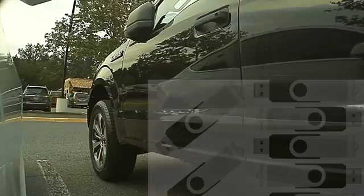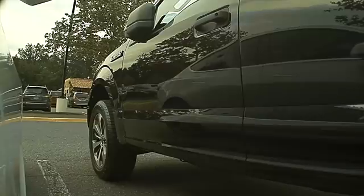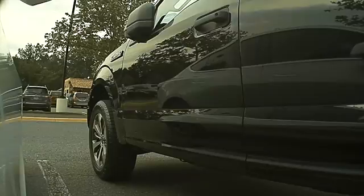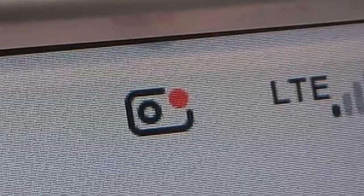I'm using a very inexpensive 8GB USB flash drive that you can easily get off Amazon. Prior to this last update, I was getting a gray X on top of the dash cam icon. If this happens to you, you need to take the USB drive out, reformat it, and stick it back in your car. When working properly, the dash cam should have a red dot.